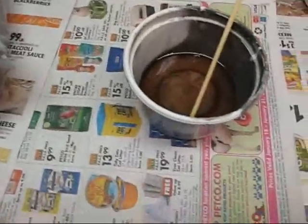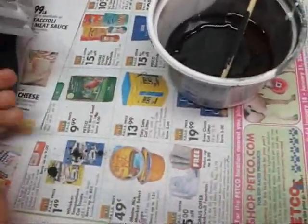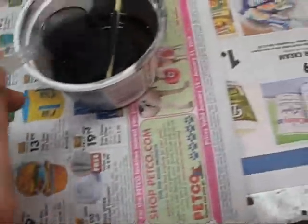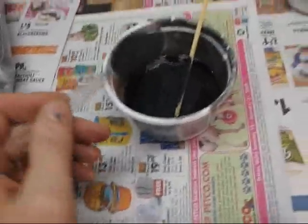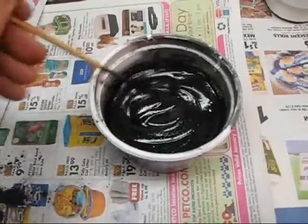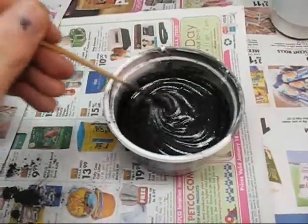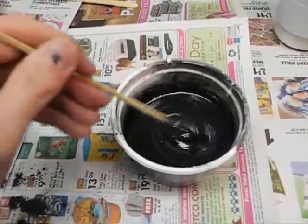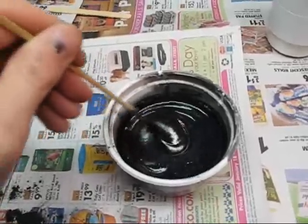I've got my resin in there and I'm going to start adding the magnetite — just putting it in until I think I've got about enough, then stirring and going back and forth until I get it right. I'd say that's a pretty good consistency right there. Last time I did this, I had a pretty fair amount of time to work with it — at least a half hour and it was still workable. And then within a couple of hours it was cured.